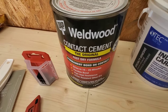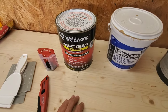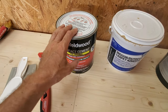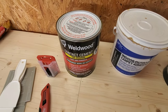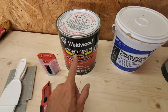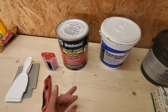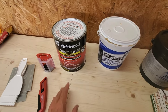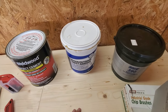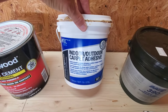Number one: Weldwood contact cement. The Bass Tracker — and frankly just about every boat I've ever seen unless it's been recarpeted — has contact cement from the factory. That's typically how they glue the carpet down. I'm going to use this on all the lids, side panels, and pretty much anything in the boat that's not a major square footage area. For bigger areas like the back deck, floor system, or front deck, I use this indoor-outdoor carpet adhesive.